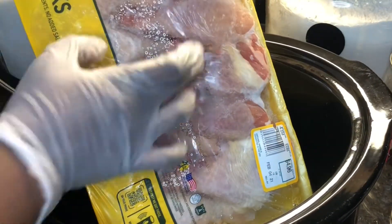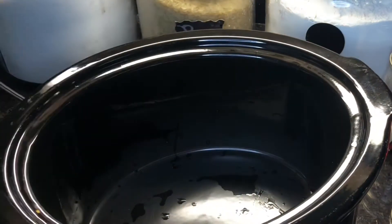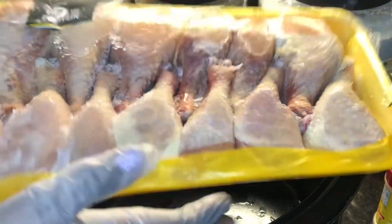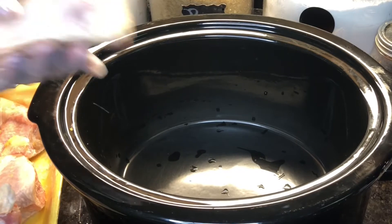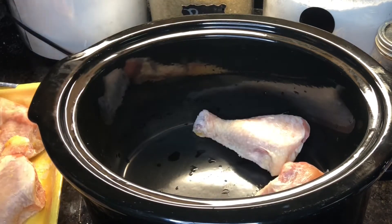First, you want to take your chicken — I'm using some drumsticks and as you guys can see they are completely frozen. I'm going to stick them in the microwave and put it on defrost just until I can kind of break them apart easily with a knife. These things were going from the freezer to the slow cooker.